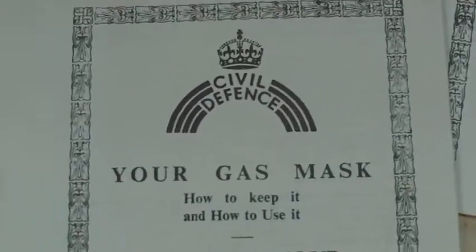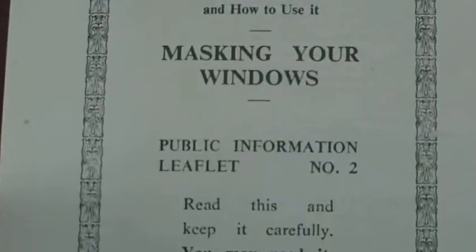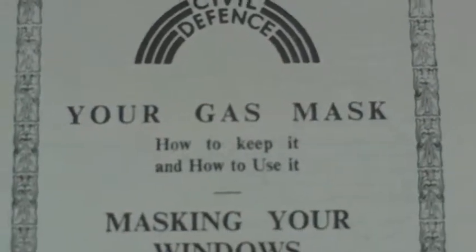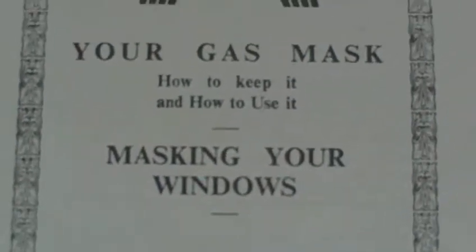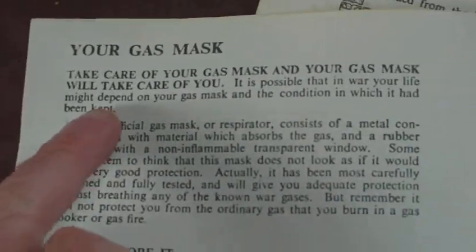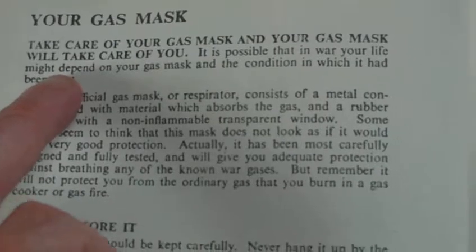This is Civil Defense public information leaflet number two, which is a combination of 'Your Gas Mask and How to Keep It, How to Use It' and 'Masking Your Windows.' Read this carefully. Issued by the Lord Privy Seal's Office, 1939. Your gas mask — take care of your gas mask and your gas mask will take care of you.